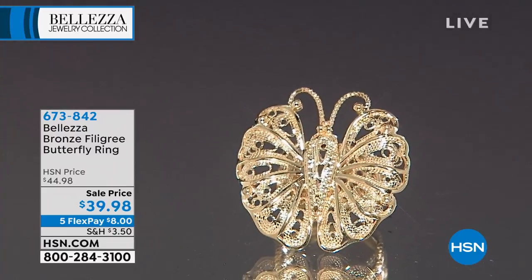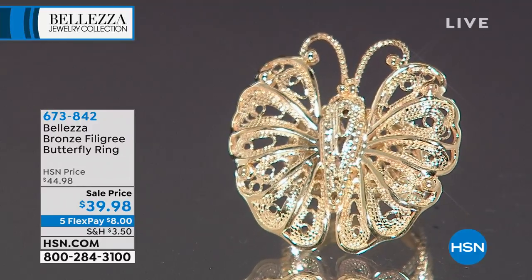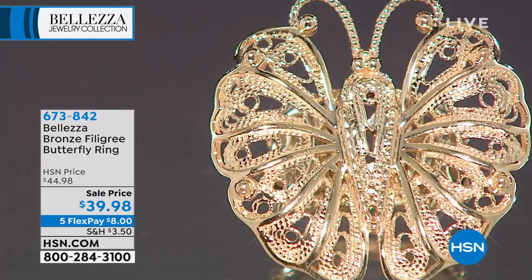I know a lot of you are asking about those on Facebook, so thank you. We love hearing your comments — a lot of Baletza fans are loving the five flex days, and we are too. That's why we've done that.